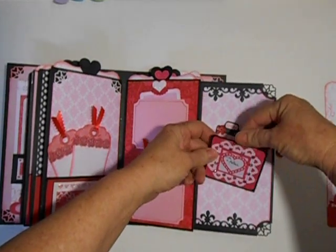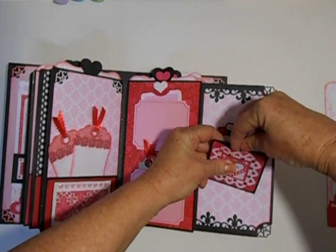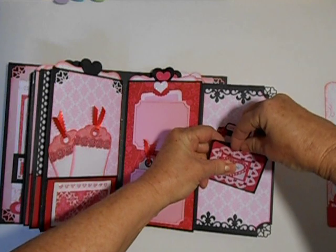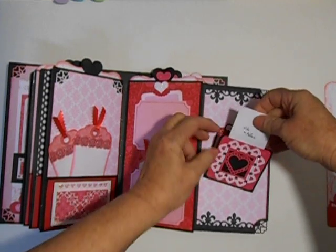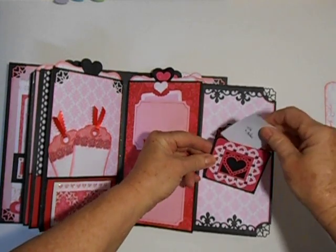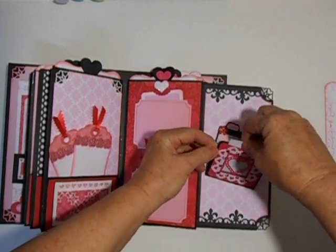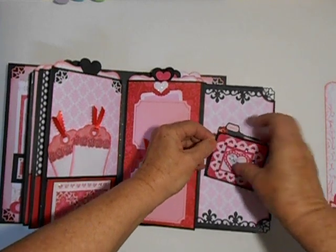Also on the front here I've got a little note for the teacher so that she will know she can pull this out and put a picture in here, or she can leave it like that — whichever she prefers. But I think a picture would be really cute. So it says 'slide in picture.'